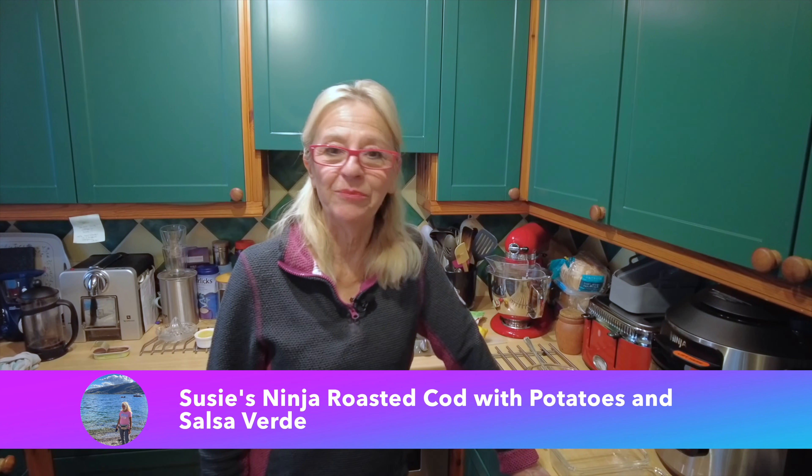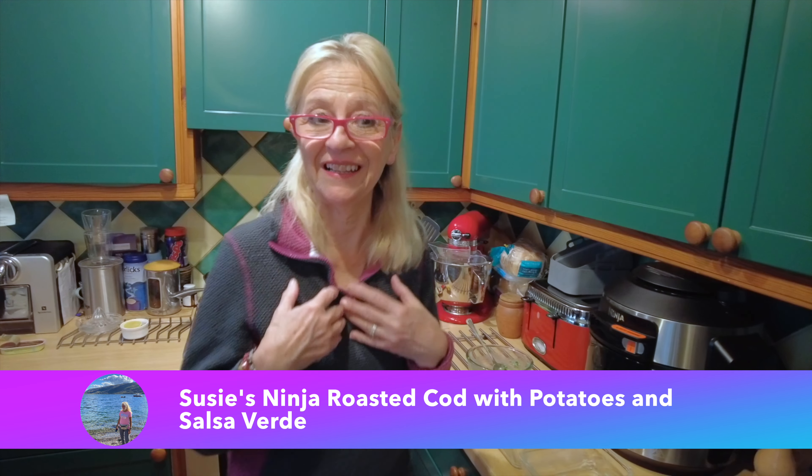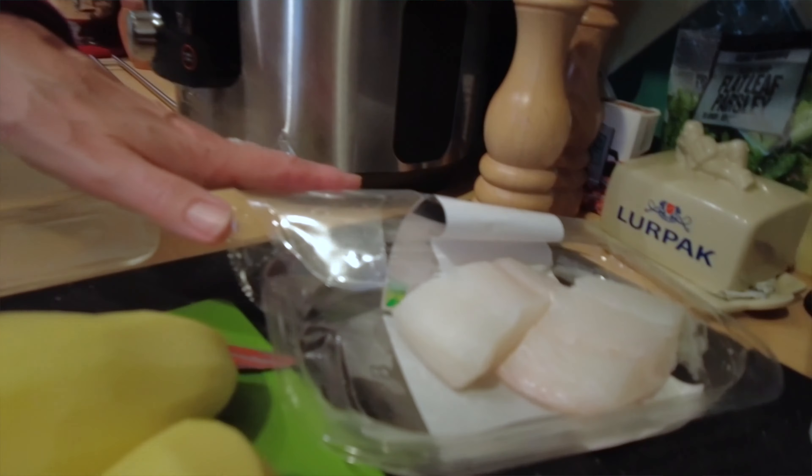Hello everyone, hope you're having a good bank holiday weekend and enjoyed the coronation. I'm making a bit of a different type of fish pie tonight. I don't do a lot with fish in the Ninja, so I thought I'd do this one — we're using cod loin.